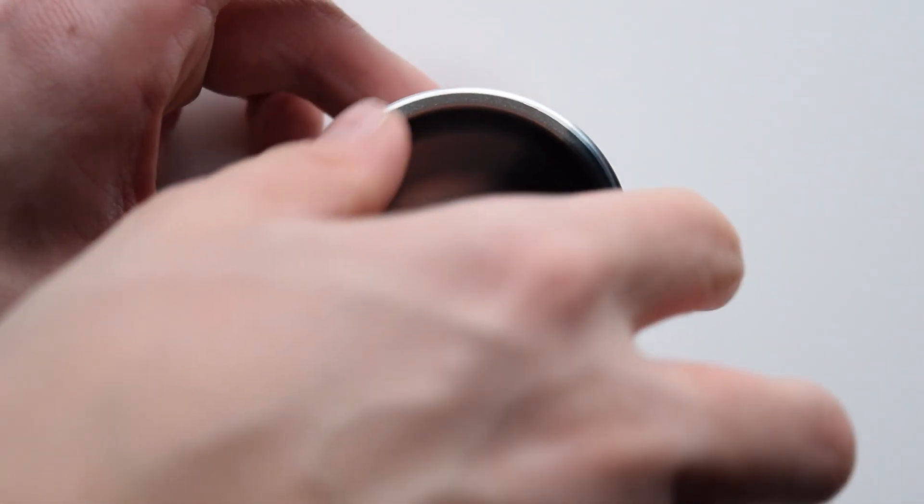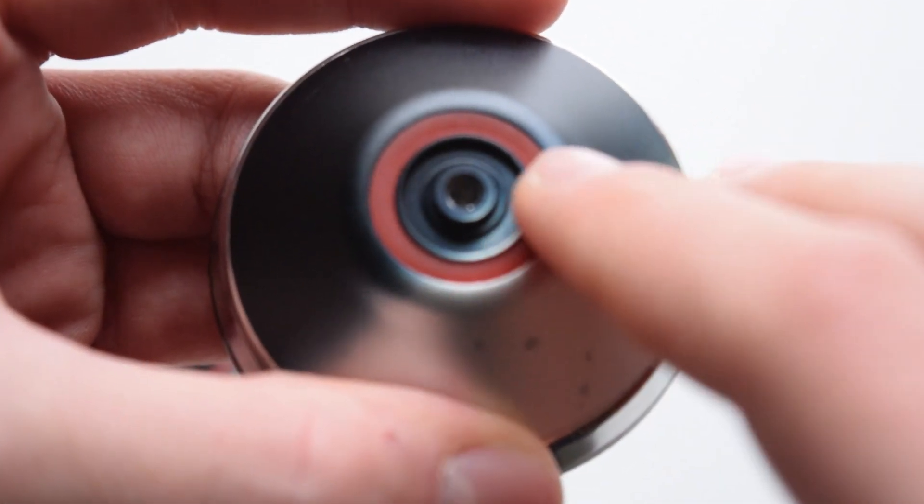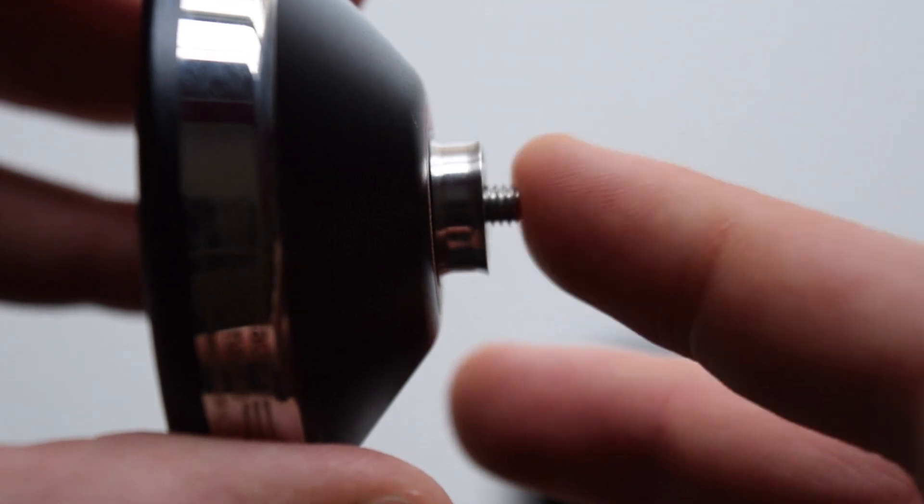Taking this yo-yo apart, we can see that it features a standard center track bearing, slim pads, and a short axle. Pretty standard.